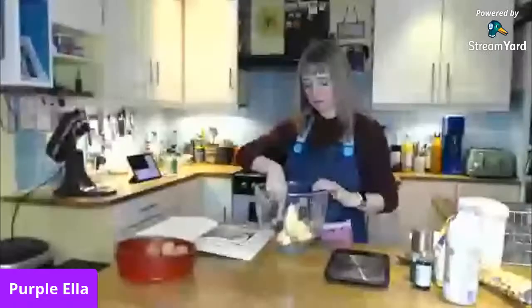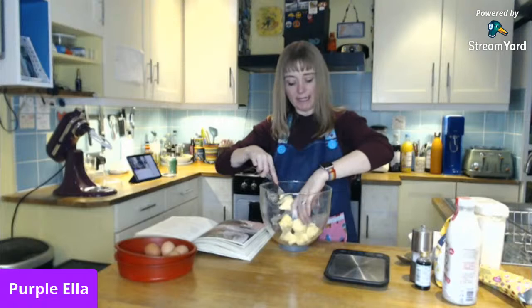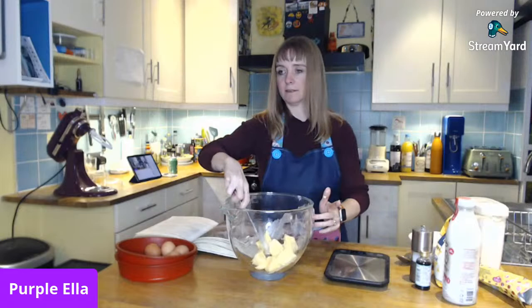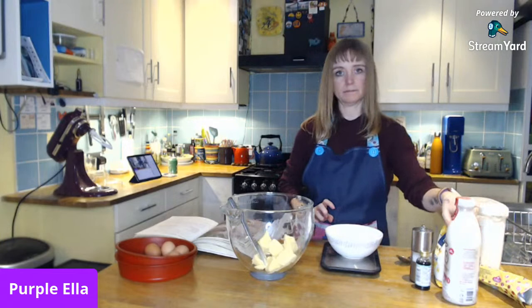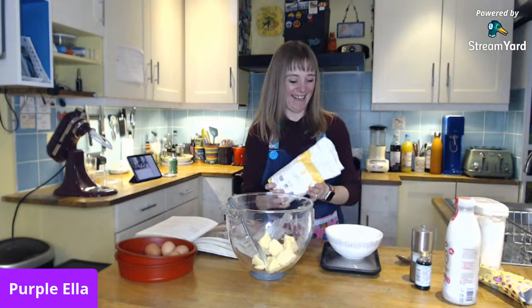I'm back, sorry — glitchy internet. I'll give you a little internet update whilst I cream my butter. Someone is making red velvet cupcakes, someone says chocolate cake, someone says Victoria sponges are their mom's favorites. Tips to make a perfect one — chocolate cake, banana cake. Doesn't like cake — okay!